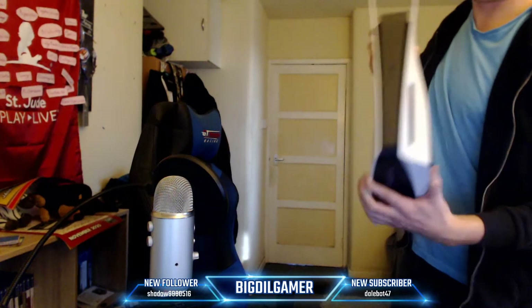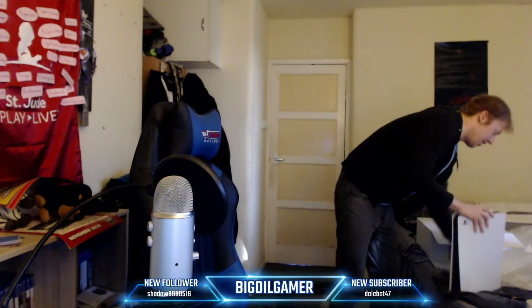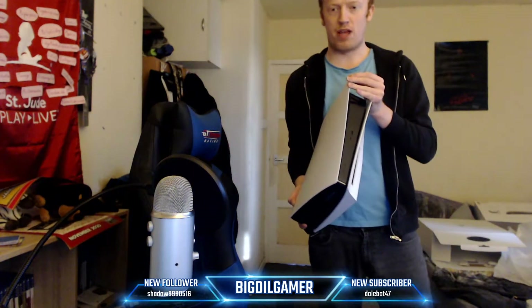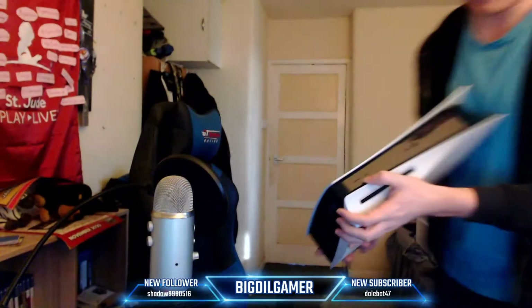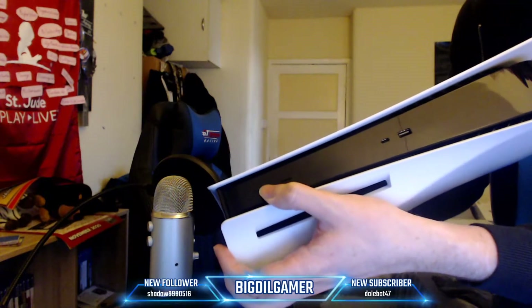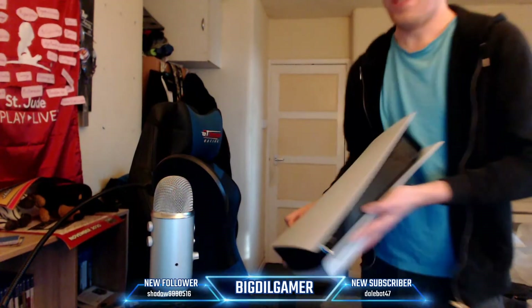I got the disc version as well, if you're curious. So I have a disc drive up there — I got that just in case I get a physical copy of a game, I have the means to play it. So this is the entirety of the console itself. Apparently these panels can come off as well, and I've already seen people doing paint jobs. This has 825 gigabytes of space in it. That's the eject button right there, and that is the power button right there. This is the plug-in for USB Type-C and USB Type-A right there. The disc slot is obviously right here. PlayStation logo right there.